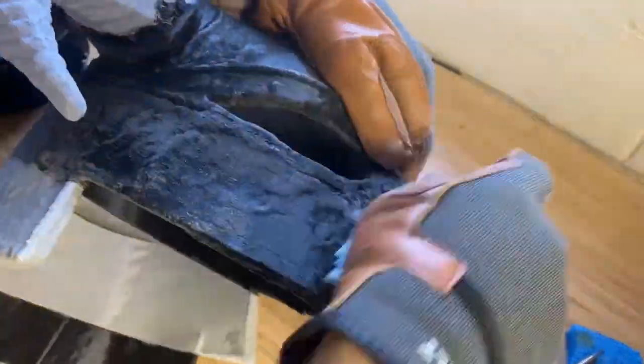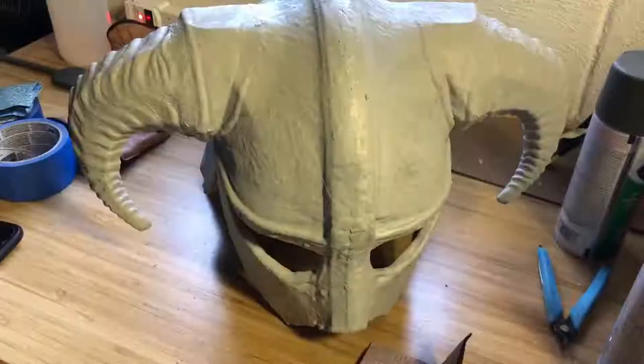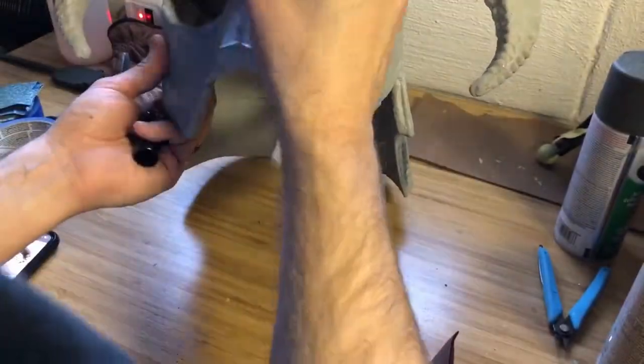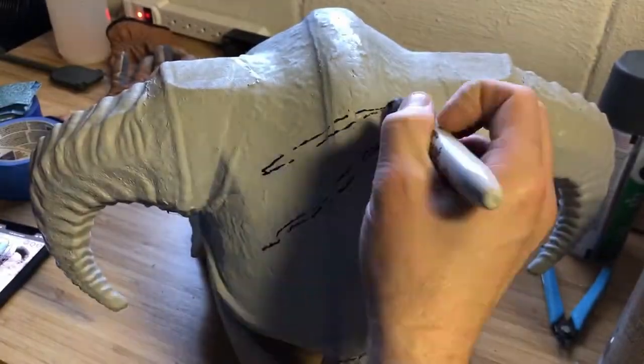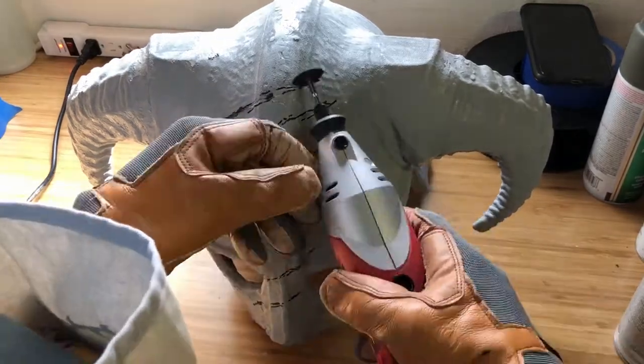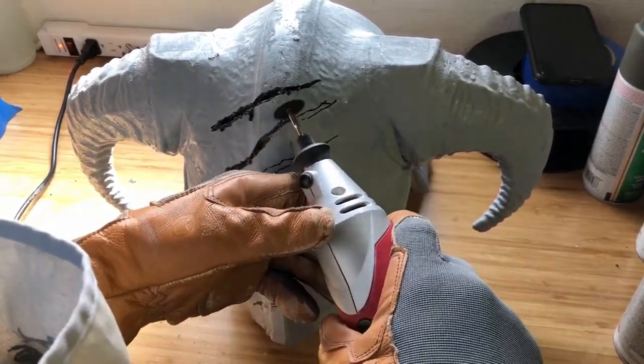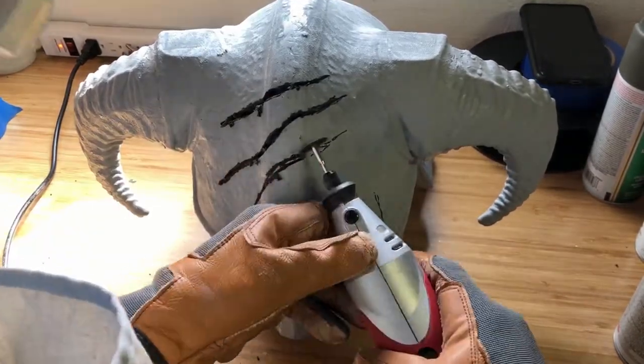Next, I used a primer filler spray paint to fill in all ridges from the 3D printing process. This would allow it to have a uniform surface when I sand it down. One of the things I wanted to add in was some battle damage. In Skyrim, you were constantly running into some sort of enemy — beast, dragon, raider, what have you — and I wanted to have it feel like it lived in that world.